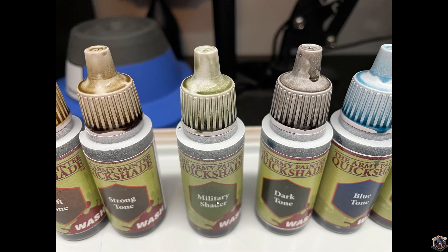The next one is a specific one — the military shader. It's a nice light green. I put it separately from the other tones just because of its name. I'm going to assume this one is designed specifically for military units — like imperial guard or anyone using a green camo colored military unit. It's a nice olive drab green and it flowed into the crevices very quickly and easily. I actually like it very much.